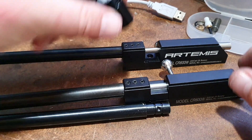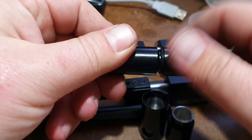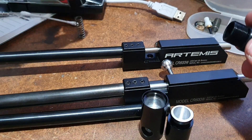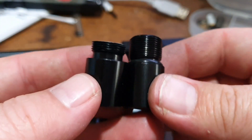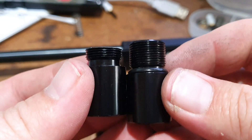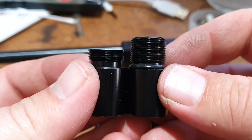Now let's take a look at the valve mods I've done for it. Starting with the standard valve — lots of threads as you can see. So at the CO2 end of the valve, you can see I've cut off quite a few of the threads. That helps to increase volume inside the valve. This many threads is all you really need to hold the valve together.